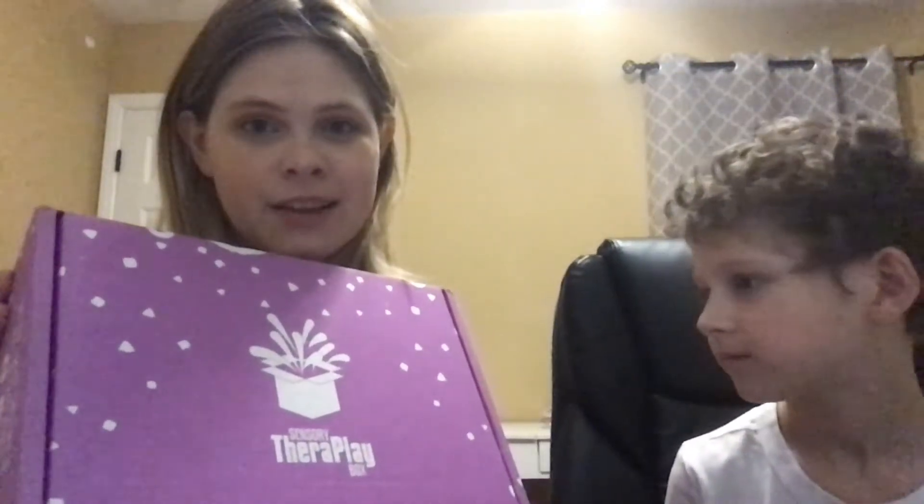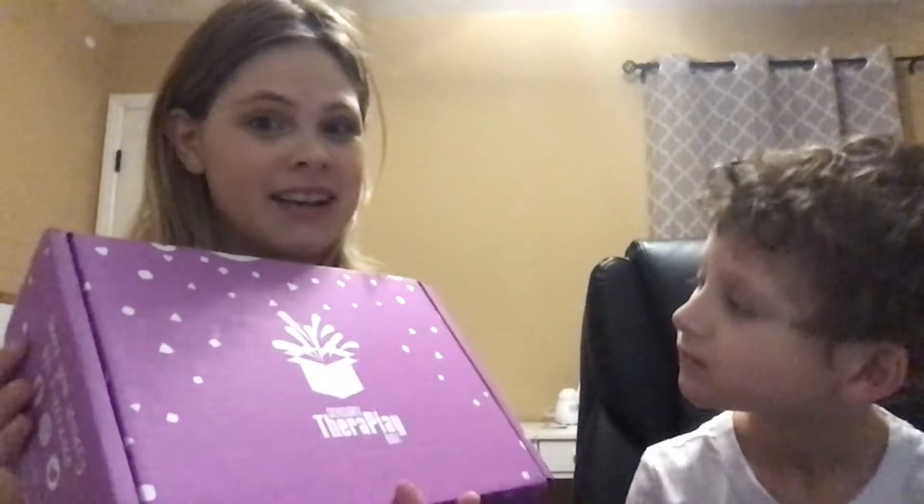Hey, this is Bree and my son Aiden. He's been in several of my videos. He's in this one in particular because this is actually his box that I ordered for him. It's from Sensory Therapy. He has some sensory issues and has ADHD, so we've used a lot of sensory items in the classroom, and with him being home and quarantined, we decided to try this box and see how it goes.